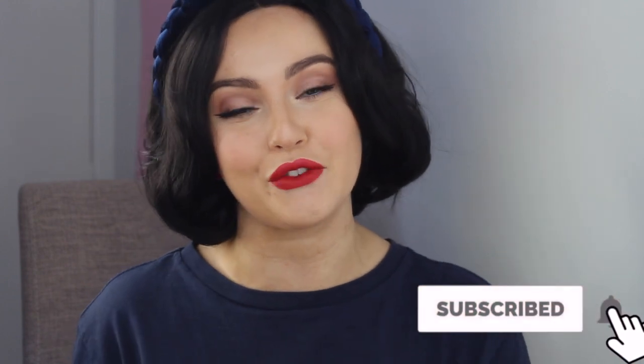Before I get into the video though, please head down below and give this video a big thumbs up because it really supports my channel and it helps with the YouTube algorithm. Make sure you subscribe to my channel if you haven't already and make sure you hit the bell for notifications every time that I post. I post every Thursday and Sunday but you never know what time it's going to be, so you've got to hit the bell. Now without further ado, let's get straight into the Snow White video.